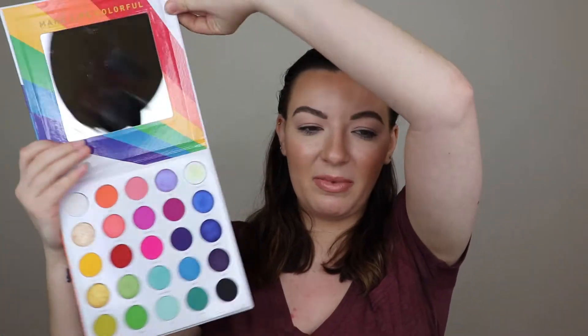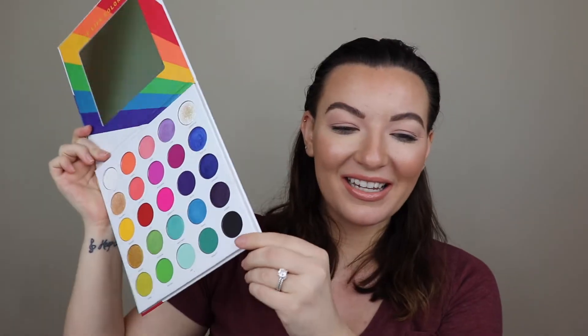So Pride Month celebrates the LGBTQ community, and I'm really excited to celebrate and play with this palette, because I'm a huge ally for the community. I truly believe that everyone should have the freedom to be themselves, and that's really what this palette says. So this is the Morphe 25L palette — it is amazing, it's so beautiful. There are so many amazing colors in here, and the campaign was just so perfect. I think Morphe did such a beautiful job on this collection.